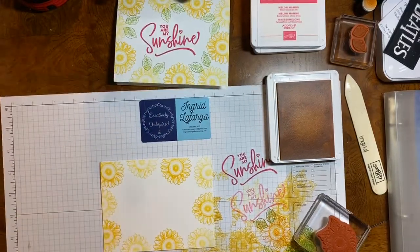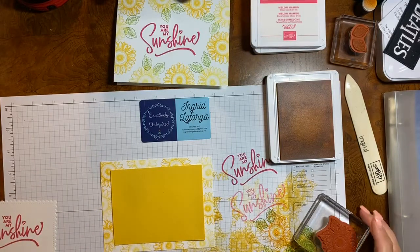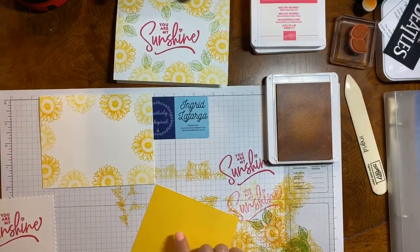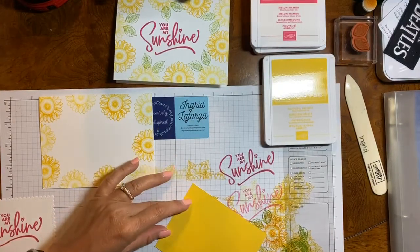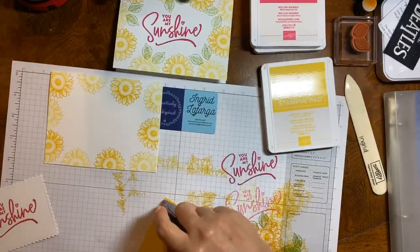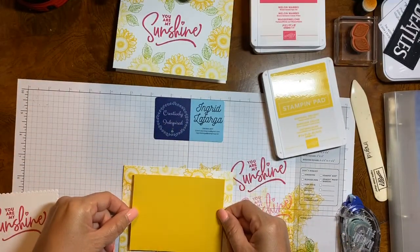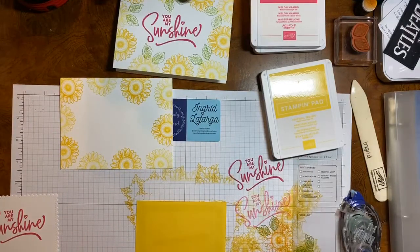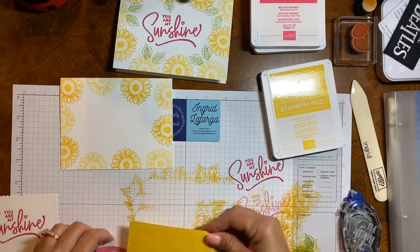We're not going to put the leaves on the background because the yellow piece of cardstock is going to cover that. This yellow piece of cardstock is the same color as the ink pad — Daffodil Delight. I'm going to put some adhesive on it. Oh wait, I almost forgot — I want to put ribbon on here first. It's going to go down the middle of our card, so I'm just going to position it here, put the ribbon, and cut it off.